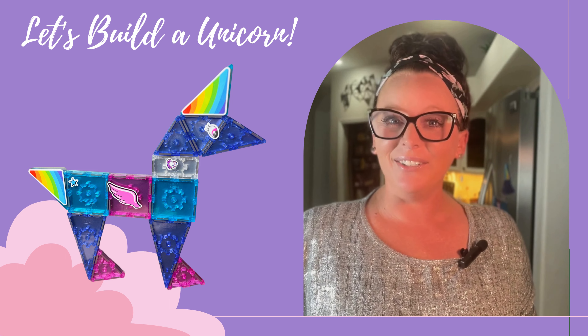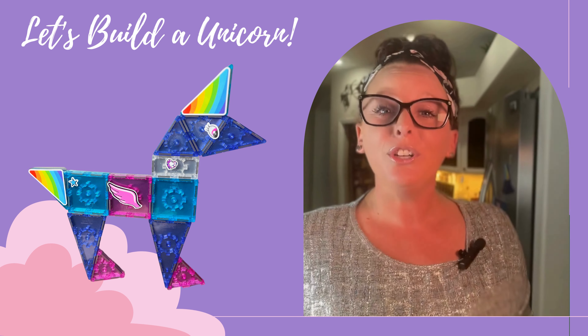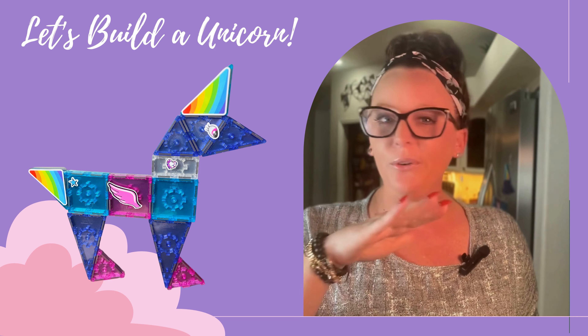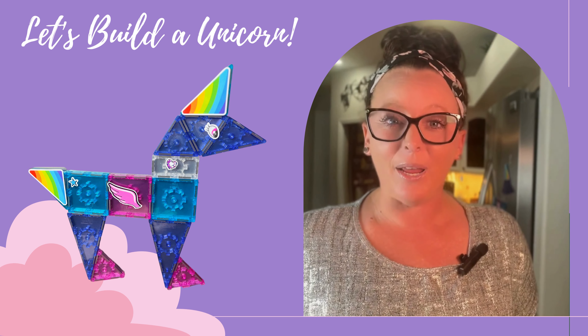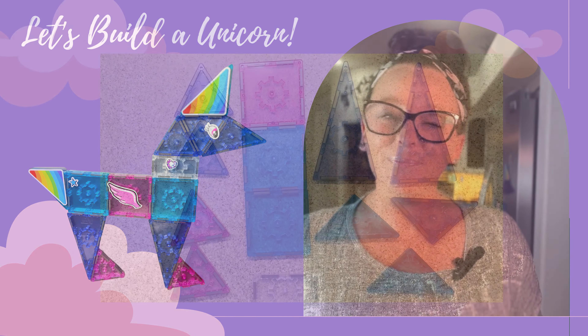Hi, I'm Marie from Titan Tiles and today we're going to build a unicorn. We're going to show you two different ways to build it. The first one is super simple — all you need is a flat surface. It can be a table or something magnetic. We're going to use the fridge. The second way is going to get us a 3D model of the unicorn. Let's go.